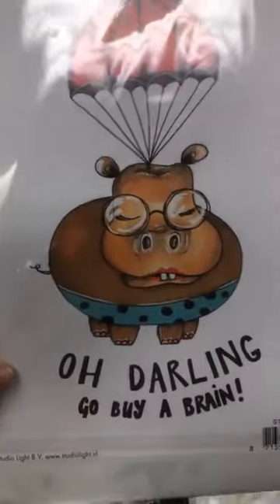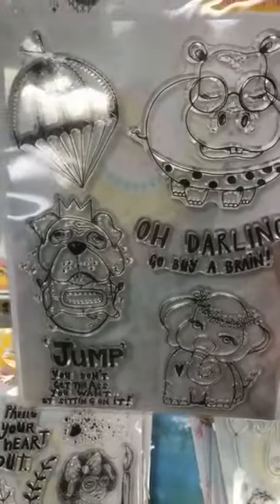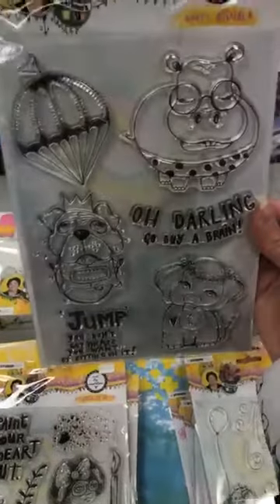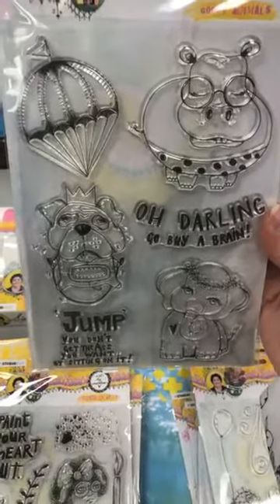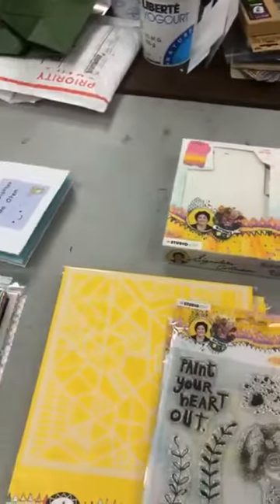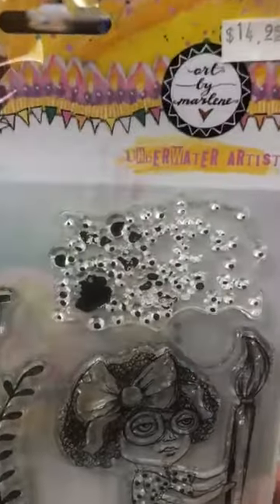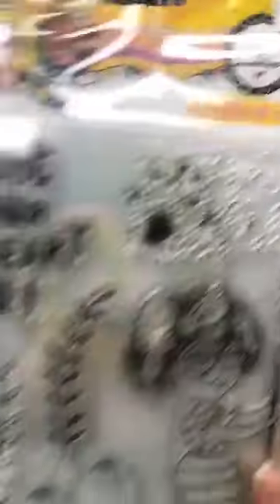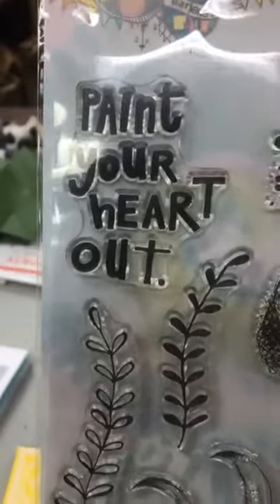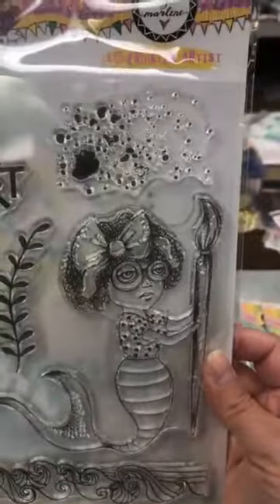This is probably voted my favorite. I don't know about you guys — you can say what your favorite is — but Goofy Animals. Loving. This one's beautiful too, it's called Underwater Artist. And it says paint your heart out.